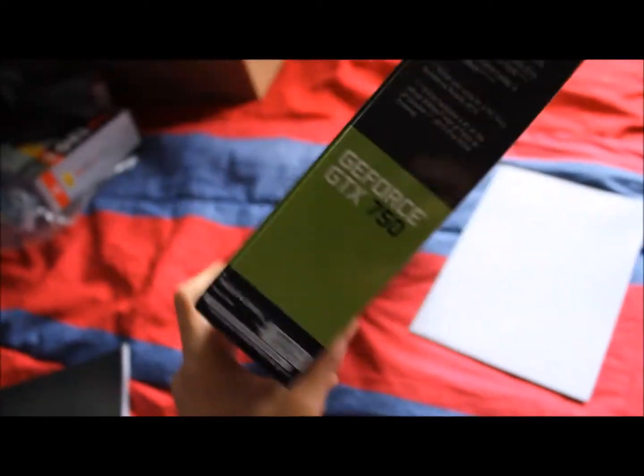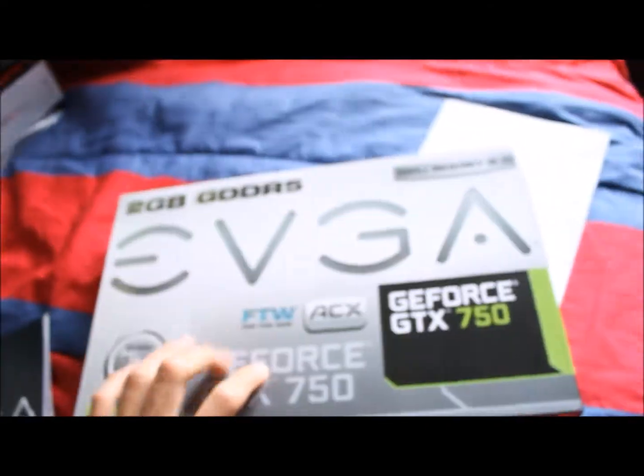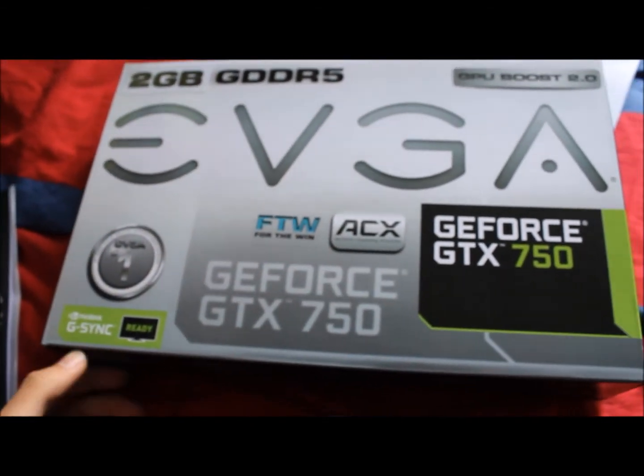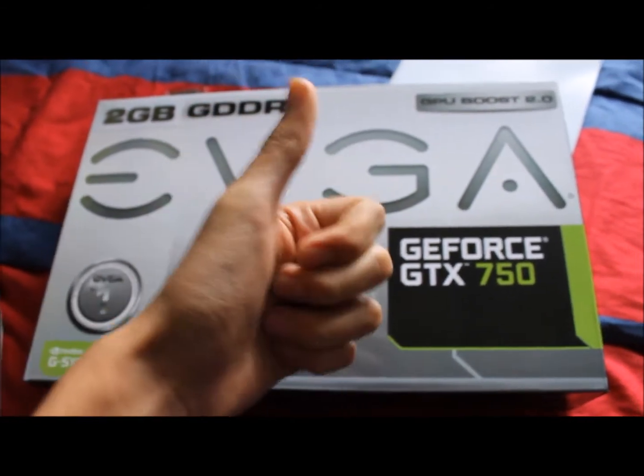So yeah, I really like this graphics card. I've been trying to push it to the limit right now, doing some overclocking with it. It's got dual fans, so I really like it. This is a really good card. It has G-Sync ready, so if you have one of those NVIDIA monitors and stuff, you're good to go there.